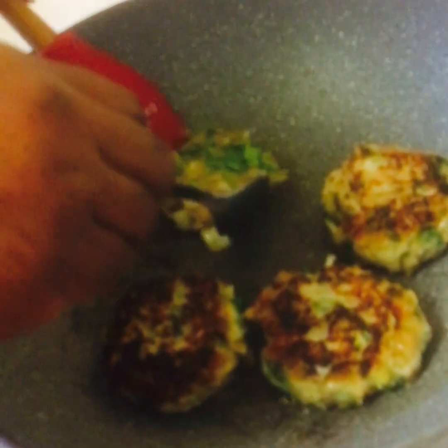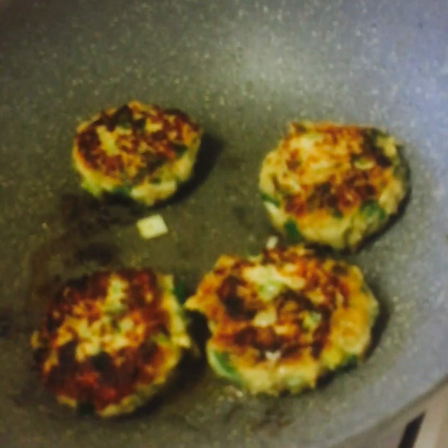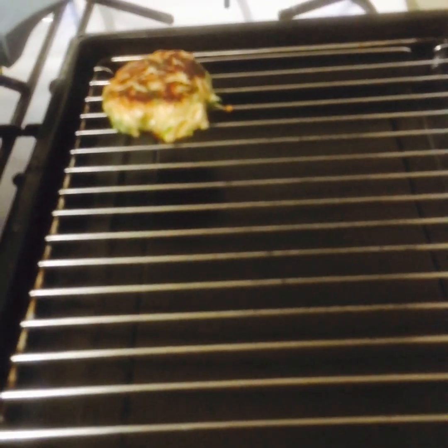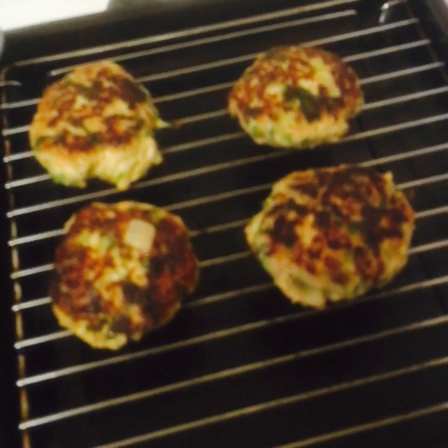We're going to turn them over now. Then we'll take them off and put them on a grill rack, and put them in the oven for six minutes.